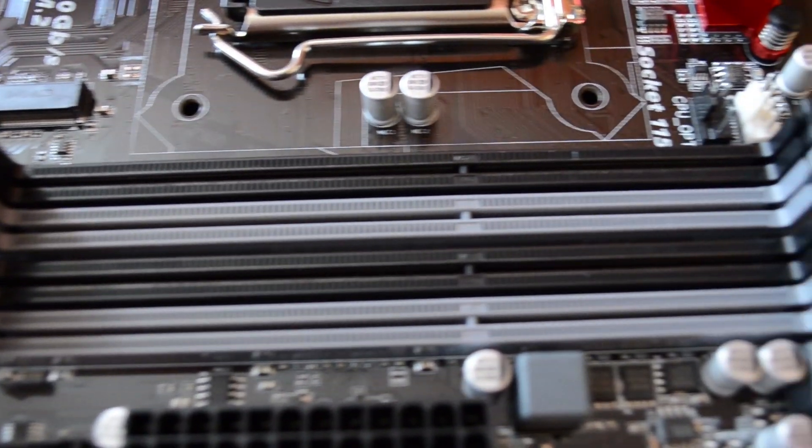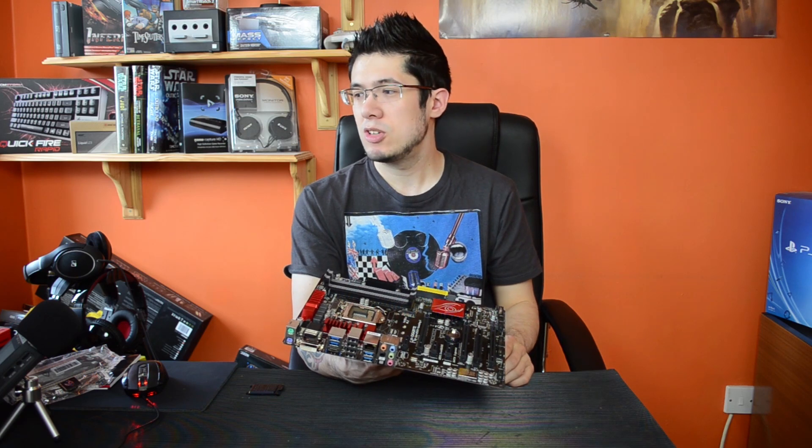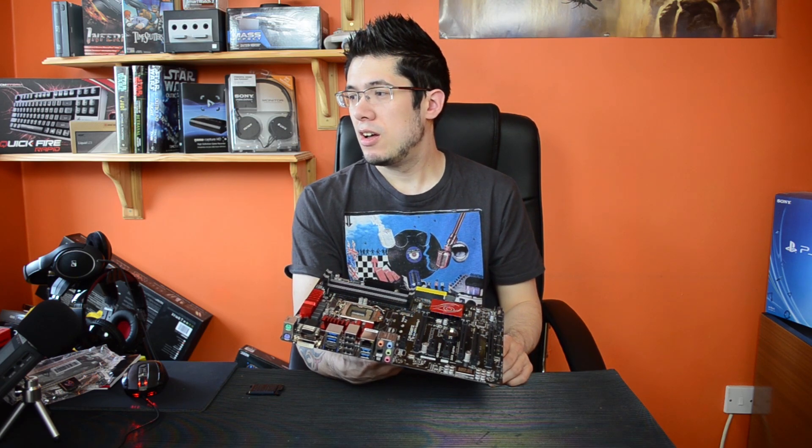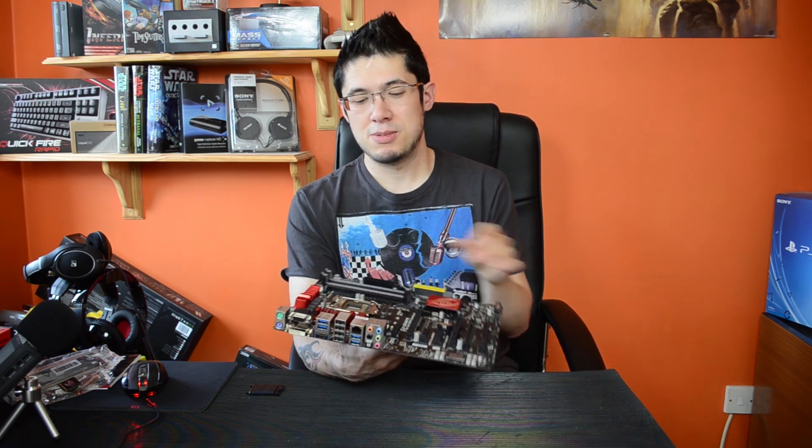It supports up to 32 gigabytes of DDR3 RAM, that's 8 gigabytes each, and up to 3200 megahertz overclocked, I believe. Pretty fast on the memory, but a lot of these boards all seem to support exactly the same thing.